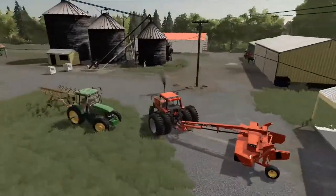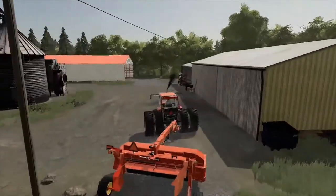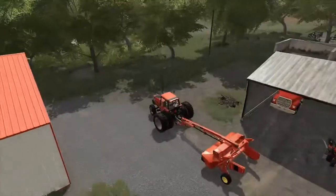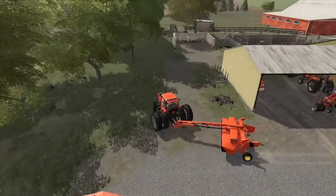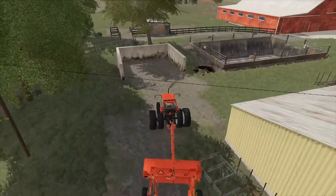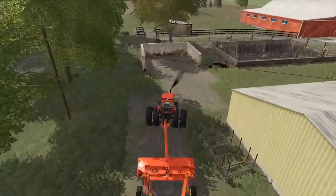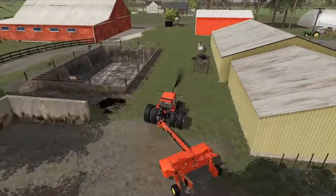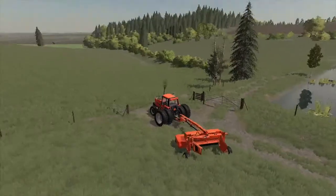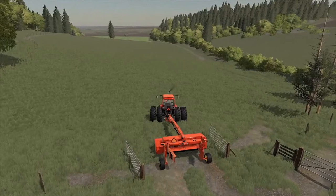All right guys, so I pulled the old mower out and I'm just going to go ahead and grab one right down over here — just rip some. I gotta figure out how to get down. All right guys, so we're down at the hayfield and I'm going to go ahead and timelapse me cutting and raking. I hope you guys enjoy!